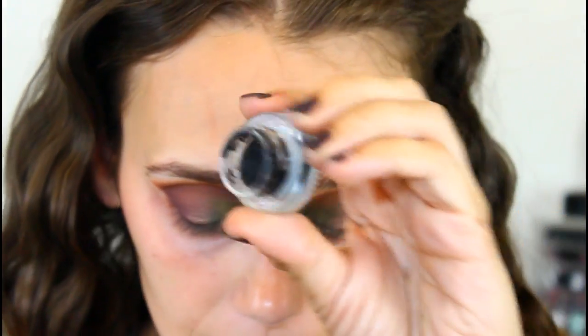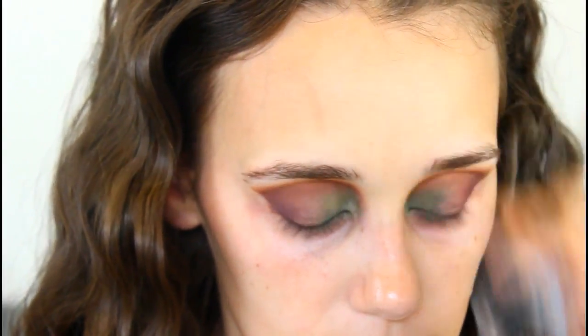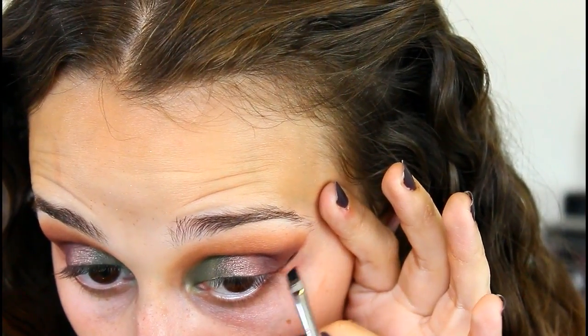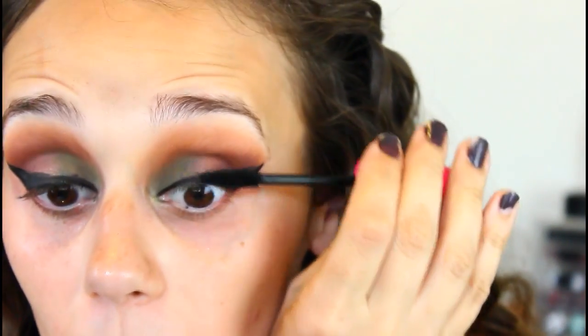I'm going to do some eyeliner — gel liner today, to see if I'm out of practice. Then I'll apply some mascara. This is the Wet n' Wild Mega Plump Mascara. The mascaras from Wet n' Wild are vegan, which I love — basically 99% of Wet n' Wild is vegan.